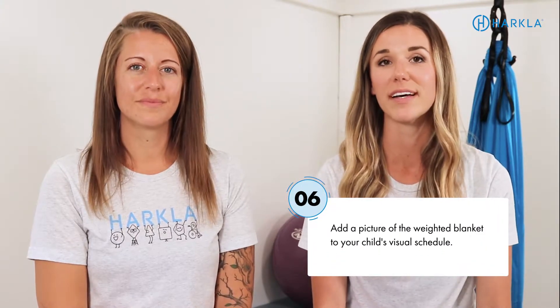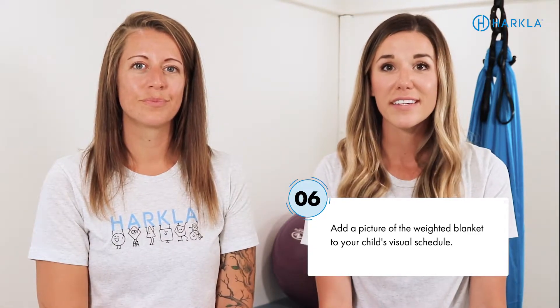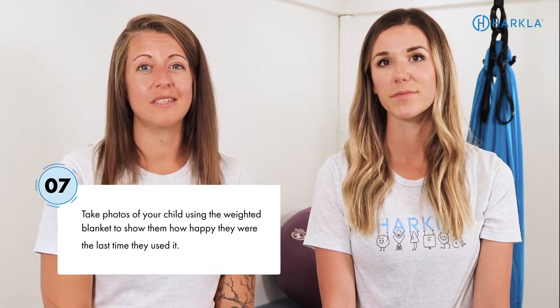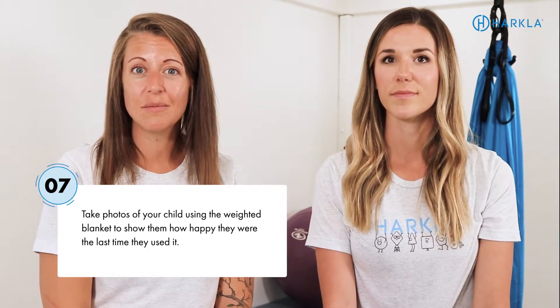Another approach is to add a picture to their visual schedule — whether it's a PECS system or a talking device — with a picture of them under the weighted blanket or a regular picture of a weighted blanket, so they can see it's time to use it. You can also take photos of them while using the weighted blanket as visual feedback, to show them pictures of the last time they used their blanket and how happy they were.